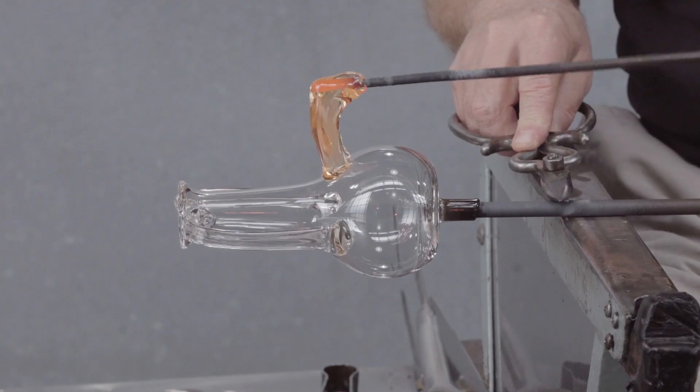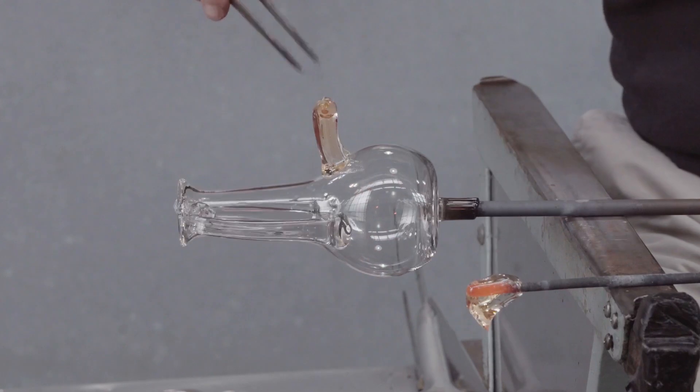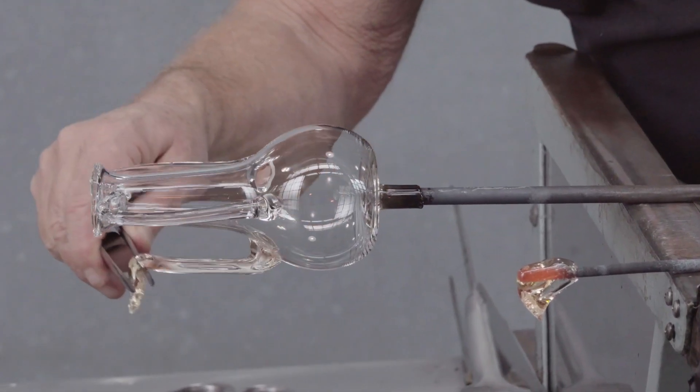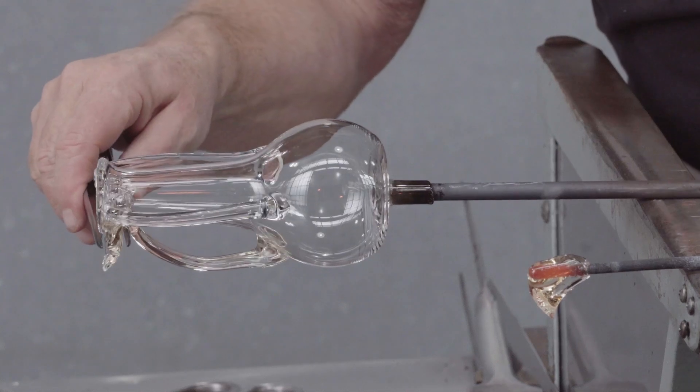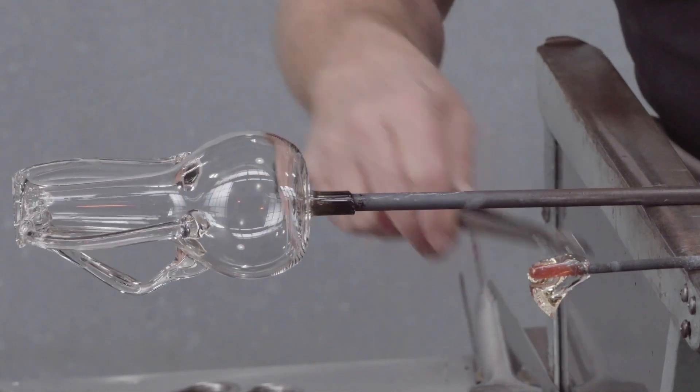First attachment. Second attachment. Pressed firmly upward, a thin thread made, and dragged along the handle.